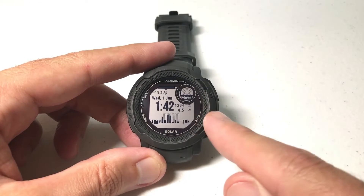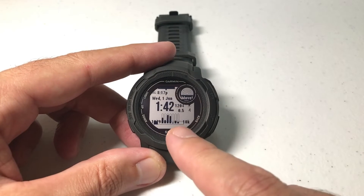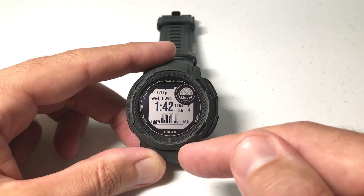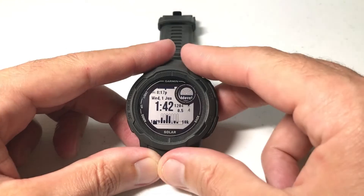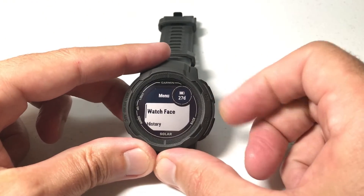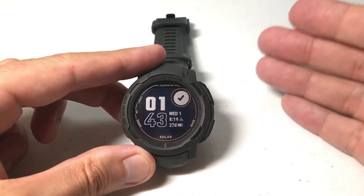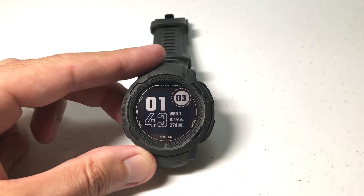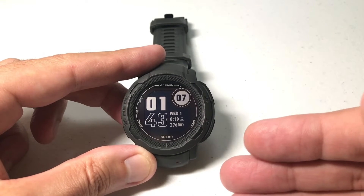I went out to the Garmin Connect IQ app, which is basically the Garmin app store, and I downloaded this watch face. But now that I've looked at the watch face on my watch, it doesn't look too great. How do we get it off of there? You can obviously press and hold the menu button, choose Watch Face by pressing GPS, and then move up or down to choose a different watch face. But that downloaded watch face is still sitting on your watch taking up space, so I'm going to show you how you can remove it.